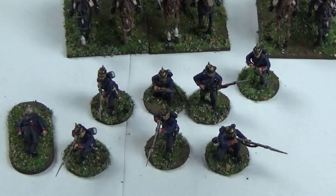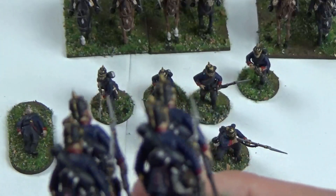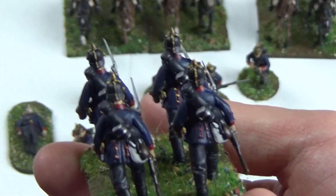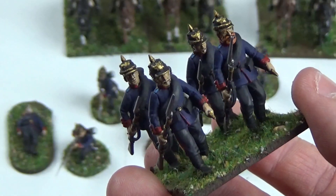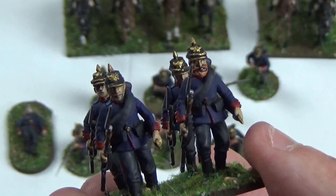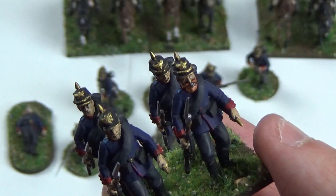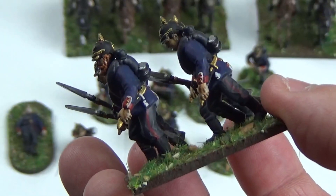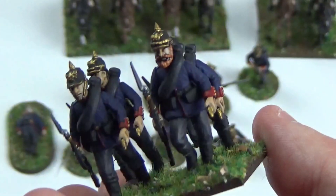I've also done one unit — one base so far — of them running at the trail. I've done all of these guys with the slightly older helmet, with the brass strap down the back. From what I can see of historical pictures of the time, both types of helmet — the 1860 and 1867 helmet — were used in the same units, which perhaps doesn't quite fit with the standard image of German organisational precision. But I guess some people had the choice to retain the older one, or they just didn't all get replaced at once. The individual differences on the helmets you can't really see in 28mm with my painting anyway, but I think they look pretty good. I'll base most of my units in this way, and they look better on the multi-bases in those cases.